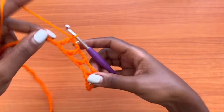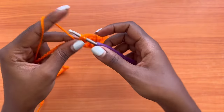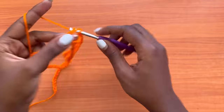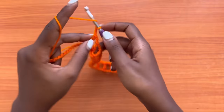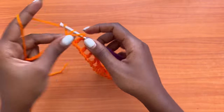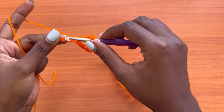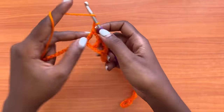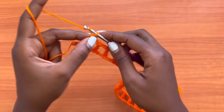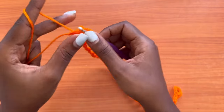Repeat the chain two, skip two, double crochet all the way across until you have a total of three chains left on your row. Make a chain of two, skip over two chains, and double crochet into the very last chain. That marks the end of our mesh row.